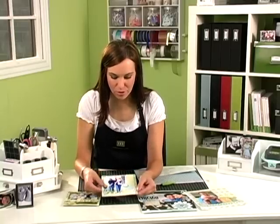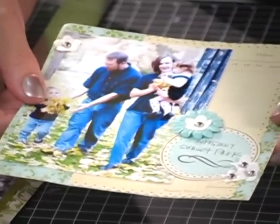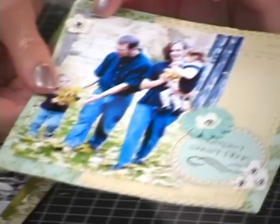On this sample, I've used flowers and brads, and I've used the paper piercer to help get through the paper or my photo easier.